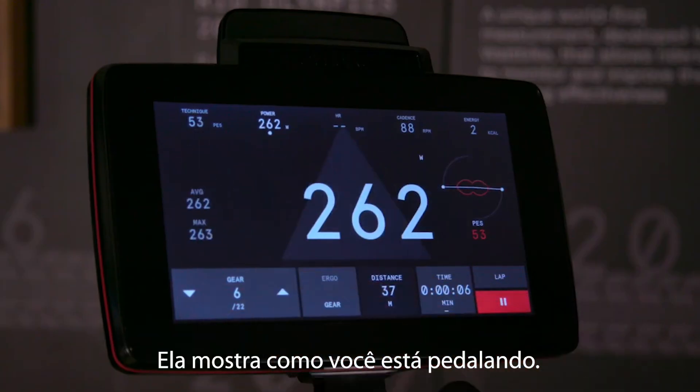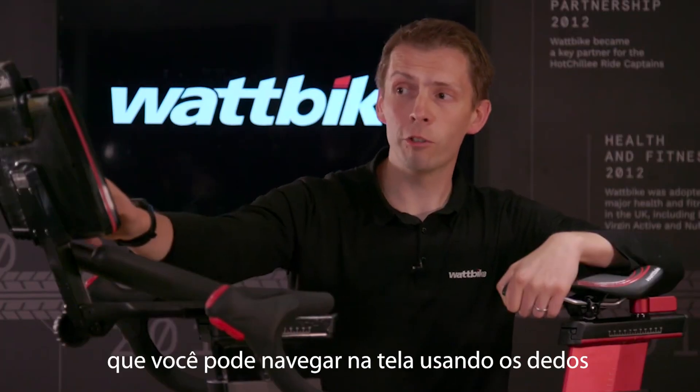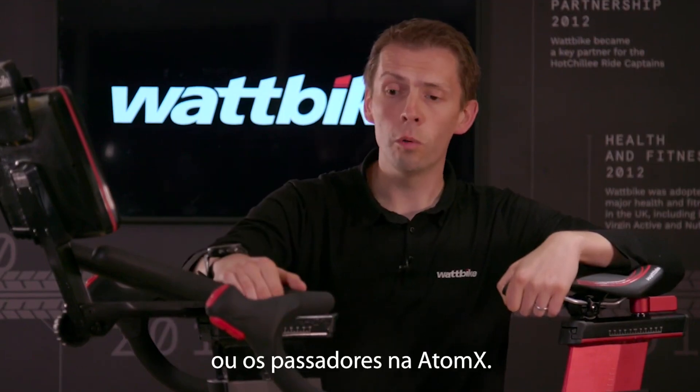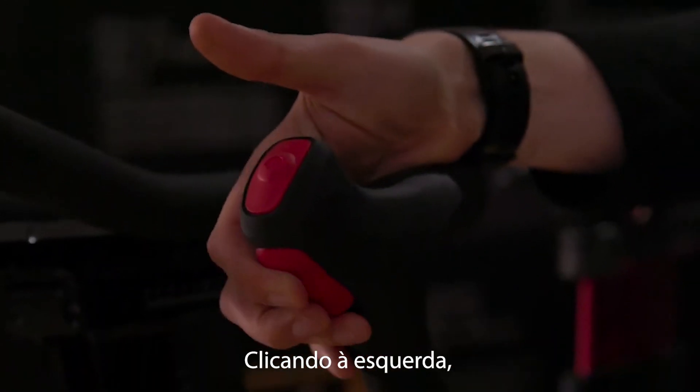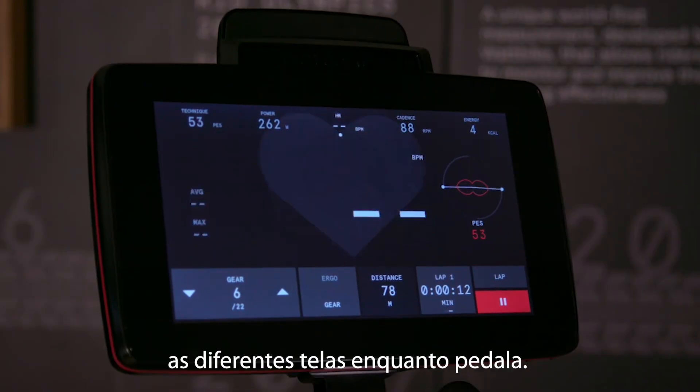On there you get to see exactly how you're riding, and there's lots more data too. You can flick through the screen to see what you're doing using your fingers, or on the Atom X you've got these shifters. Clicking on the shifters on the left shuffles you through the different screens as you ride.